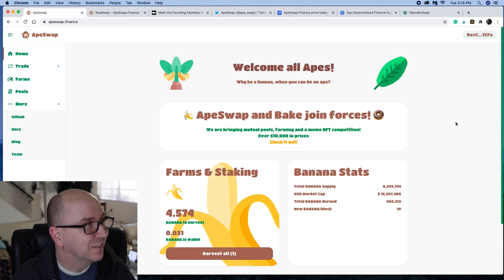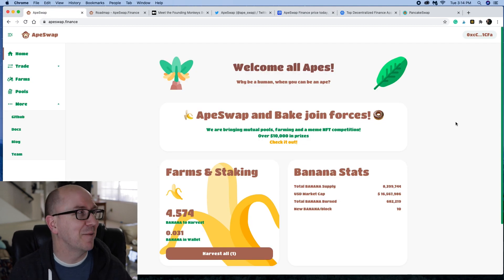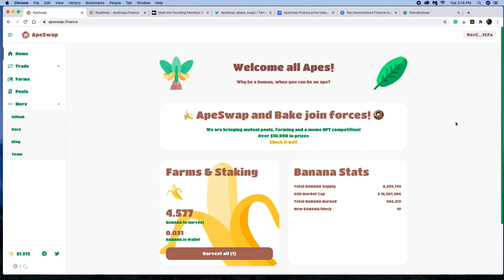So there you go — that's just a little look at Ape Swap. If you haven't joined one of these swaps yet, come join this one and take a look. Dabble around and see if you like it. Play around with LP farming or a normal pool and see if you can earn some more banana. The transactions are amazingly fast on the Binance Smart Chain network, which is growing immensely. I'm not affiliated with Ape Swap — they're not paying me or sponsoring me to make this video. I'm just a normal community member who's enjoyed the enthusiasm and excitement here.